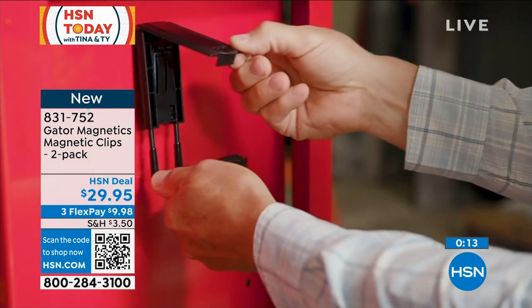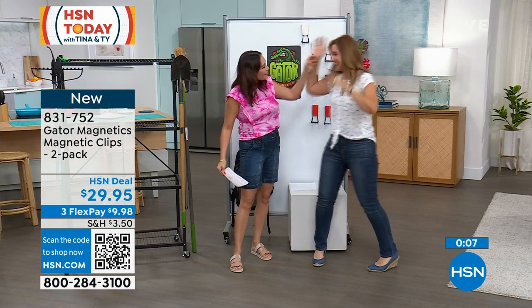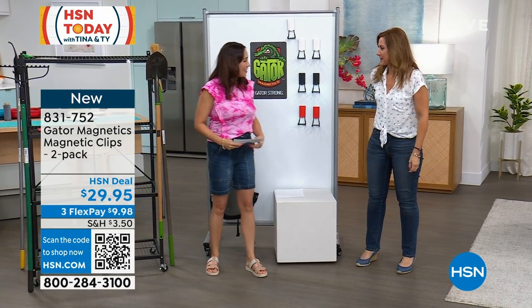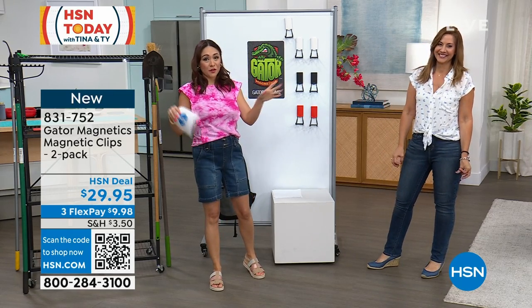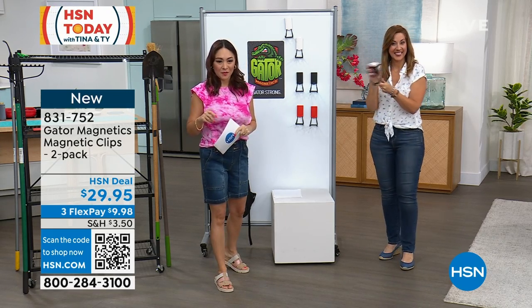Happy Father's Day to everybody! Grab multiples — send it to your nephew, your dad, everybody — happy Father's Day. You can send them directly as well. The item number is 831-752.